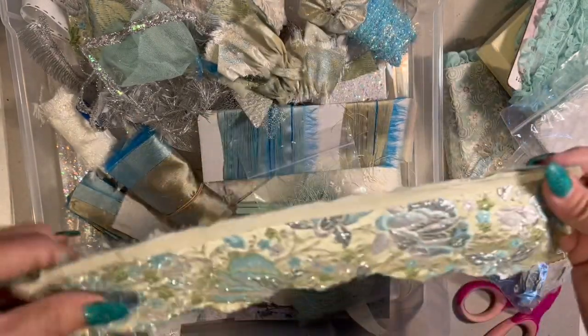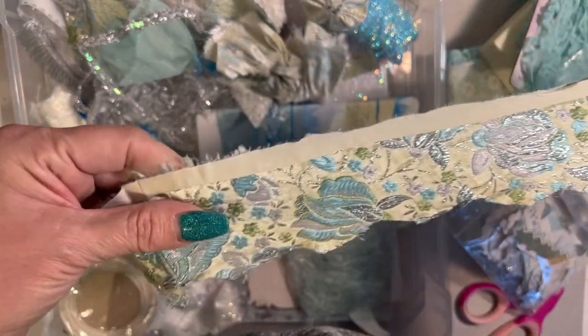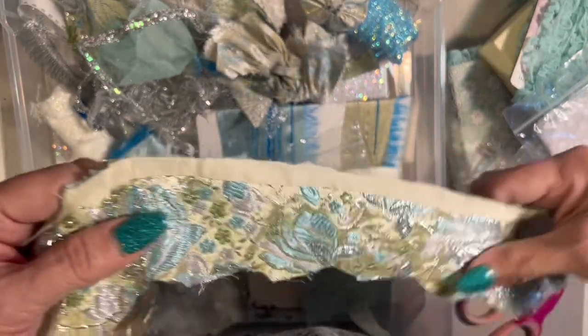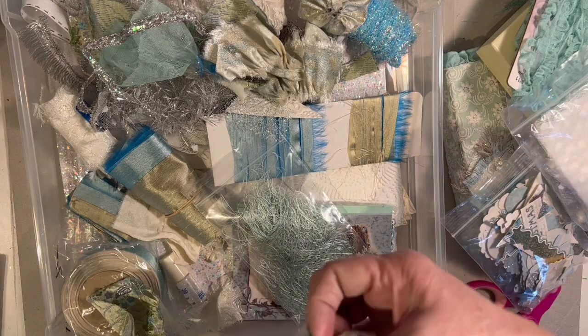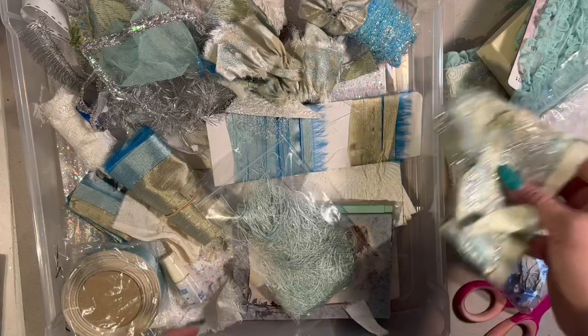I have been hoarding and collecting 1960s brocade fabric like this probably since the 70s — I would go to the Goodwill and these dresses would be like five bucks back in the day. Anyway, these make great little snippet pieces. And whenever I use this I want it really featured; I don't want it buried and hidden behind all the stuff. So I just threw that little scrap in there.